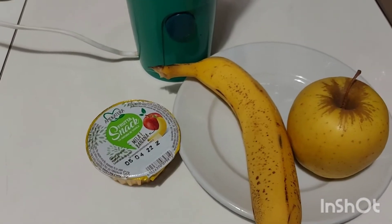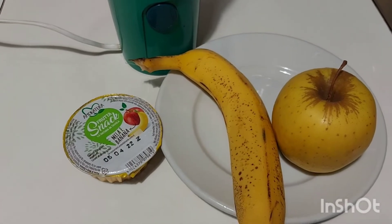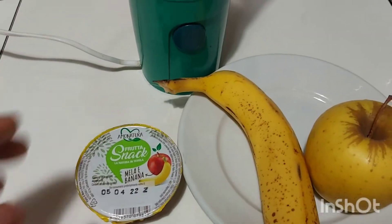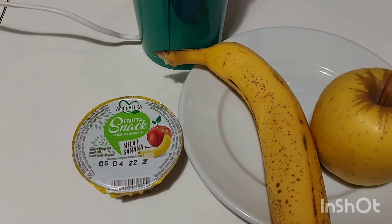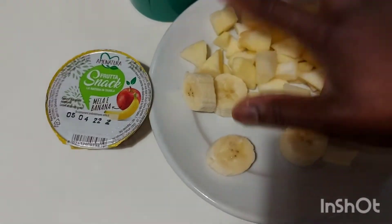My beautiful people, I want to show you how I'm going to prepare my banana and apple snack. As you can see, this is the one I bought, so I'm going to show you how it's looking inside. We're going to open it together, guys, so let's go. I've sliced it already.